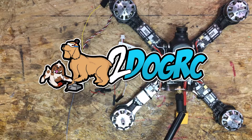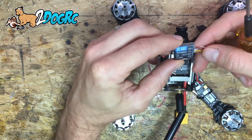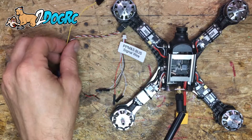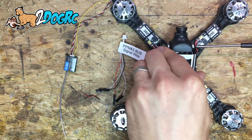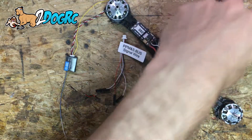Hello, this is Mark from 2DogRC. Today we're going to work on putting a FS8AS Turnagey receiver into this Diatone Crusader 200. The reason we're doing this is because a customer of mine wants to put this on an Evolution and I haven't set one up this way, so we're gonna make a video so everybody can learn.